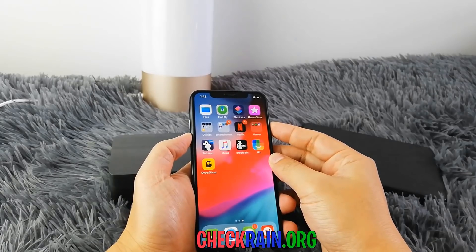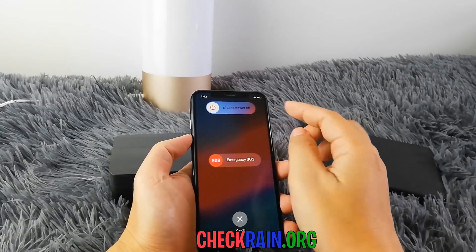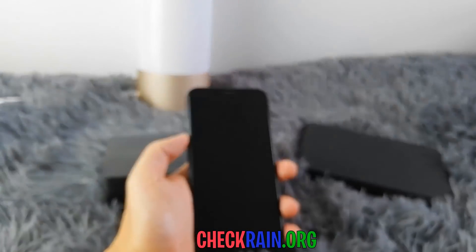Once you're done with the human verification — if you were required to do that — all you have to do is shut down your device and then turn it back on, essentially just rebooting it.